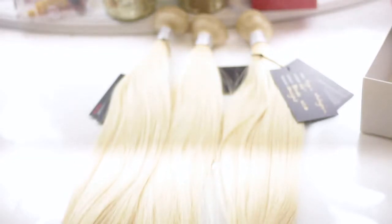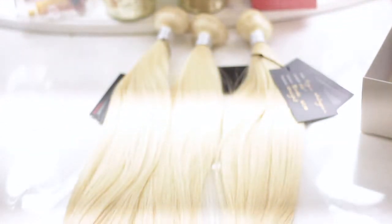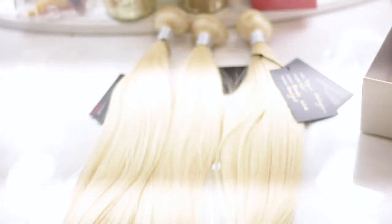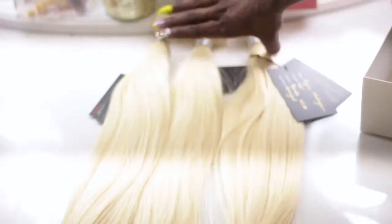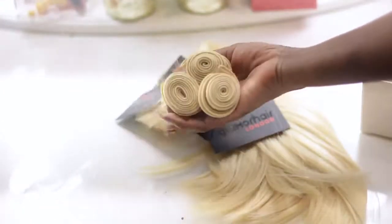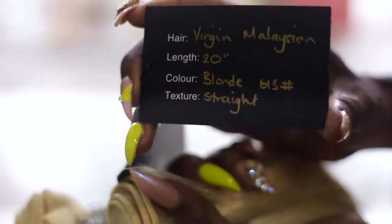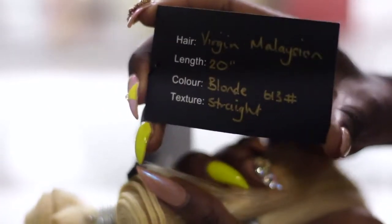I got my bundles — I have three bundles, all in 20 inches. I also have a frontal which is also 20 inches long. The frontal is not really pre-plucked, but I just went in a bit and kind of tweaked it — just a little, nothing major.